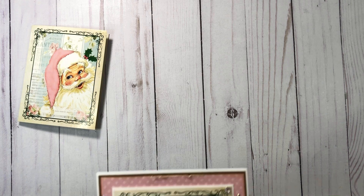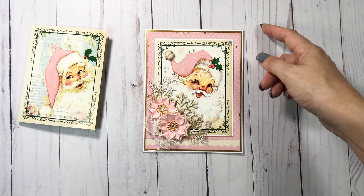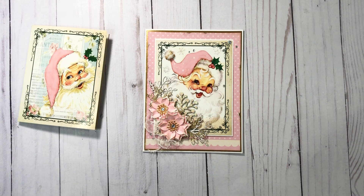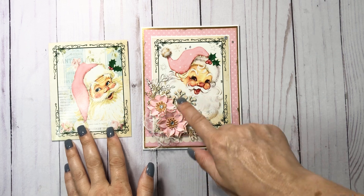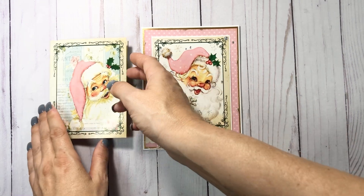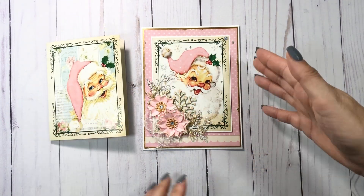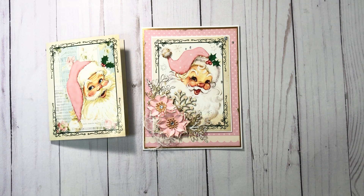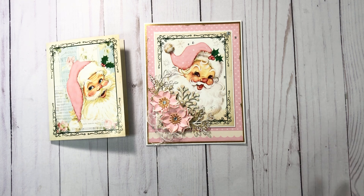Here is one of them. I had these card bases in my stash — they are five by six and a half, but use whatever you have. I just cut the front off like so, and then I enhanced it with some papers. I went in my bins, like my pink bin, and picked out a couple of pink papers that I thought would go with this. I didn't have a collection that matched this necessarily.